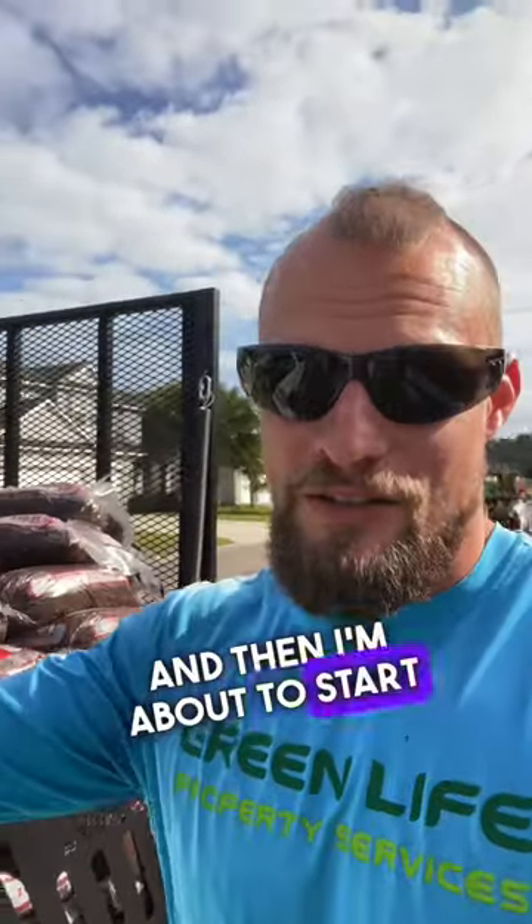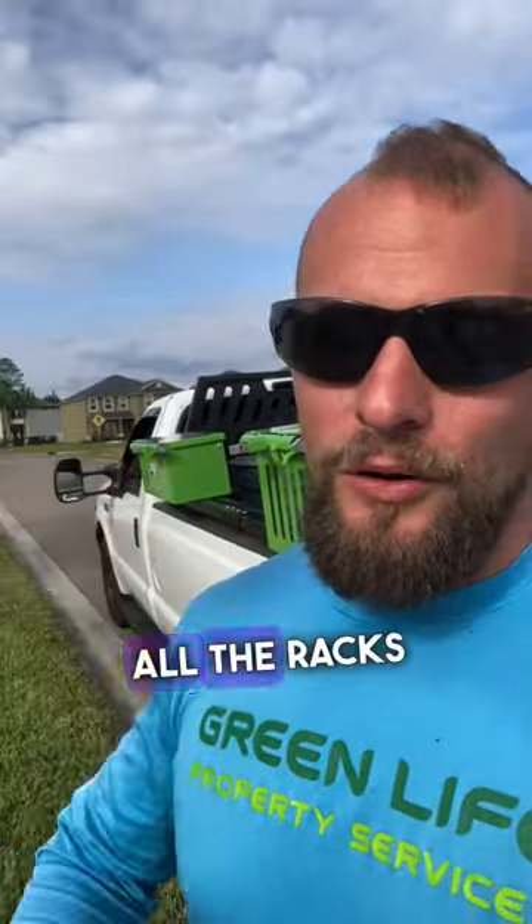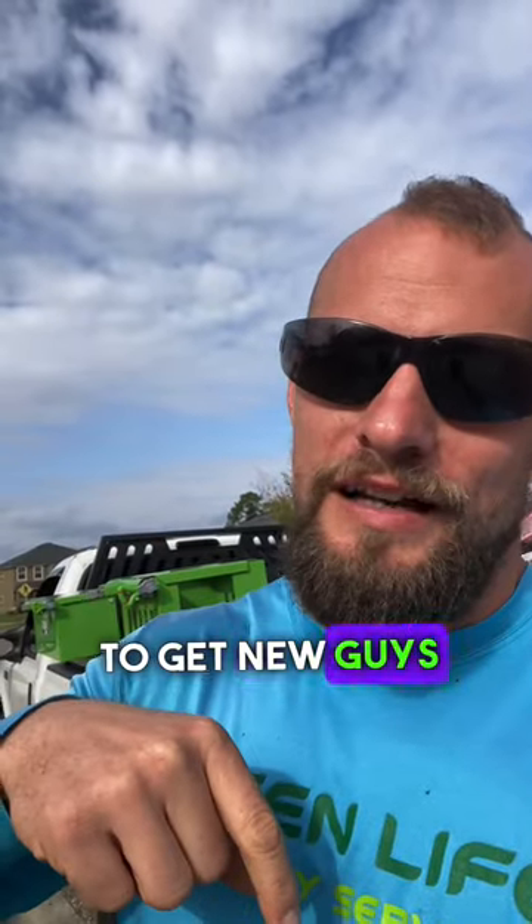I'm dropping off this mulch and then I'm about to start cutting grass. If you want to get away from pulling trailers and teaching guys how to pull trailers — because that's a liability and it increases the amount of time it takes to train somebody — get a ramp rack like this. Put all the equipment on there and your training time and liability go down when getting new guys on the road.